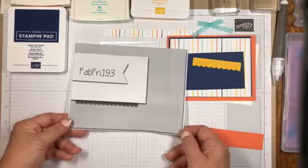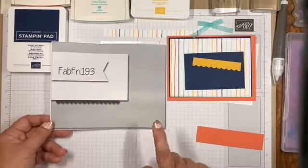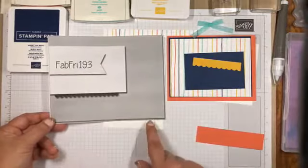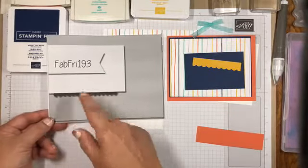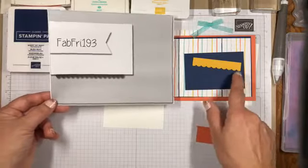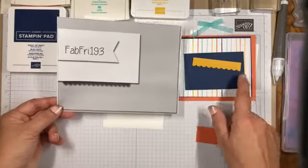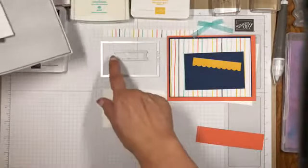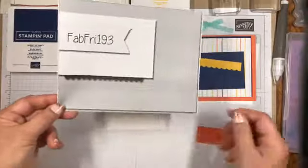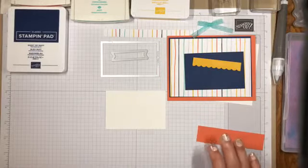Each of the challenges have design teams and they come out with some pretty awesome card layouts and interpretations of that particular layout, as well as all of the different entries that people just enter in their challenge. Some of them choose winners — I don't always get to be the winner, but it's always nice when you do. So for this challenge, I'm going to enter it in the Fab Friday 193 challenge. My plan is to use the striped paper for the background, make a floral panel for this section, use a scalloped die cut from the prized peony dies, and cut a thank you label to represent the banner.